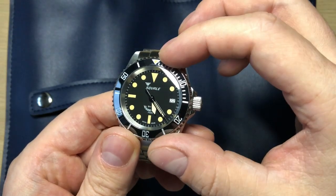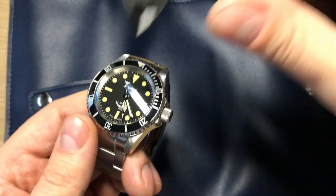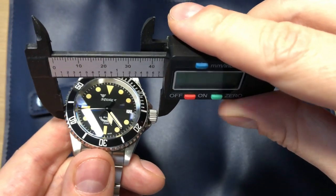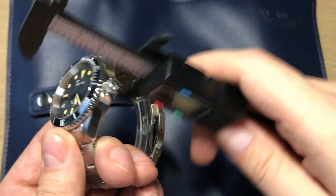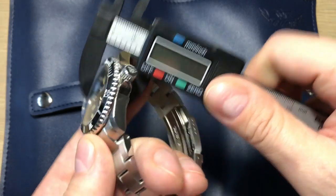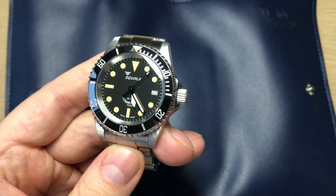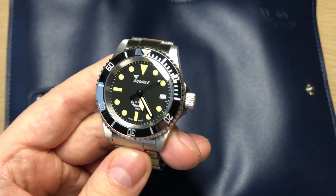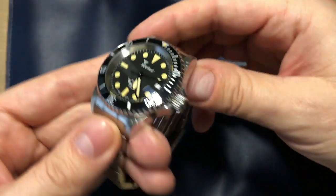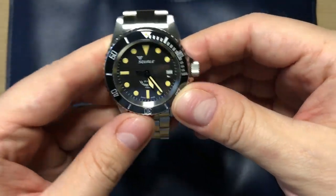What we get is an automatic watch with very nice modern dimensions. Approximately 40 millimeters in diameter; including the crown you get 44 millimeters. Thickness is approximately 12.5 to 13 millimeters, and lug tip to lug tip 47 millimeters. The lug width of 20 millimeters is very nice because it's easy to find other straps and NATO straps, and it really comes on a super nice bracelet.